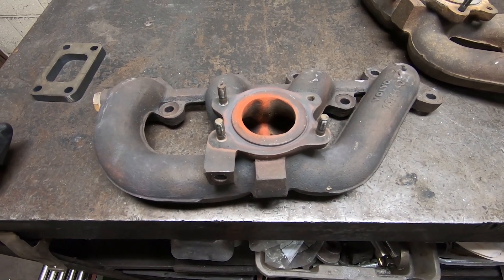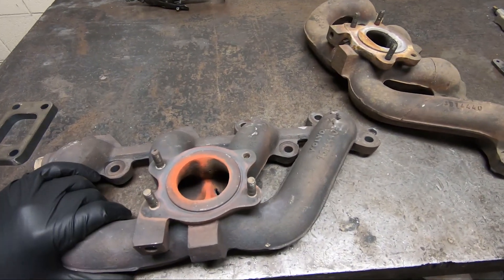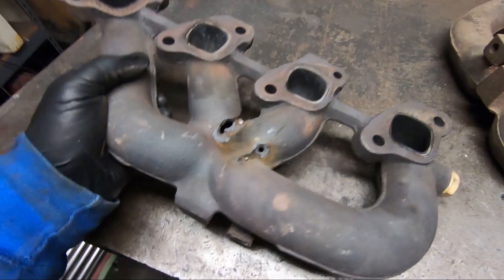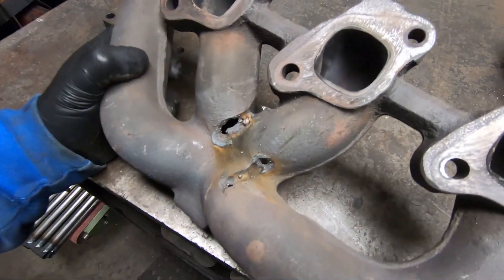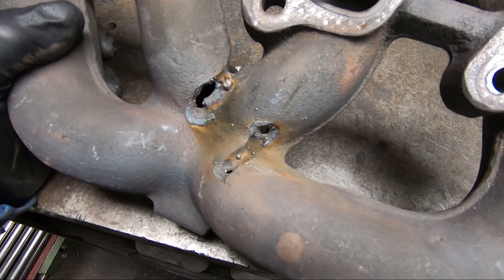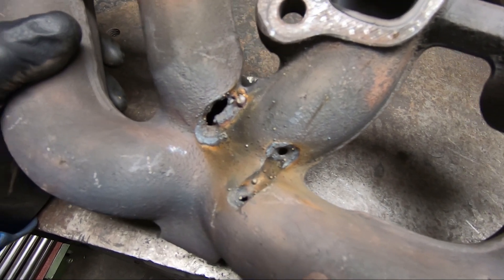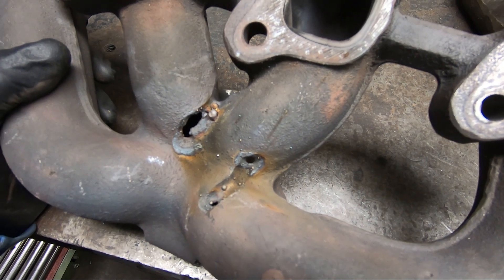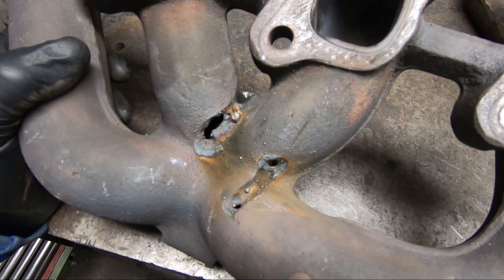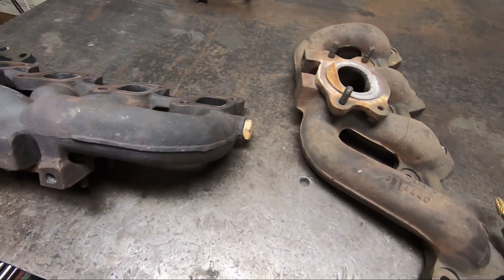I told him no problem, I can weld it up — I do this all the time, it's a service I offer. He sent me the manifold. I started doing the process we'll cover later in this video, but the thing absolutely does not weld. I weld cast iron all the time — it's something I'm used to, very easy, I've been doing it for years. But I went through the process, went to weld it, and it just burns holes right through it. You heat it up and the cast iron just evaporates. I tried different rods, tried a few different things, then sat down and really looked at these manifolds — they are completely different parts.